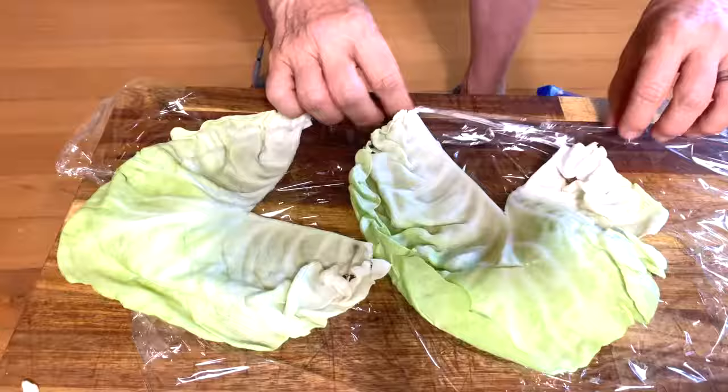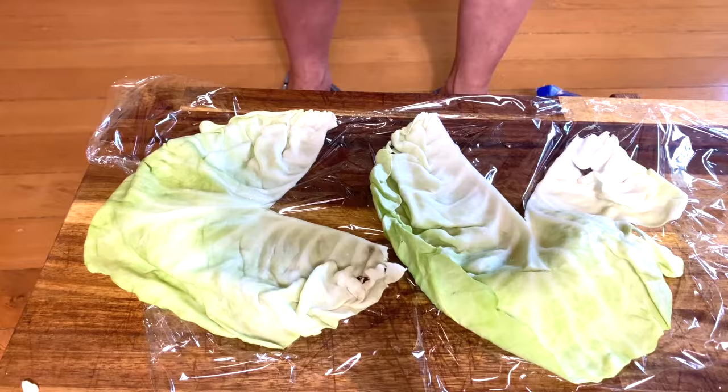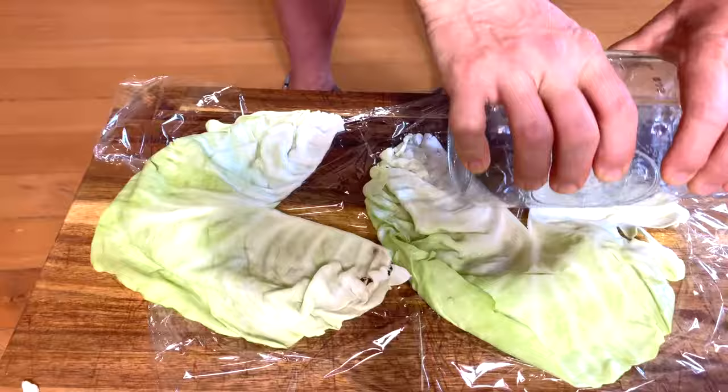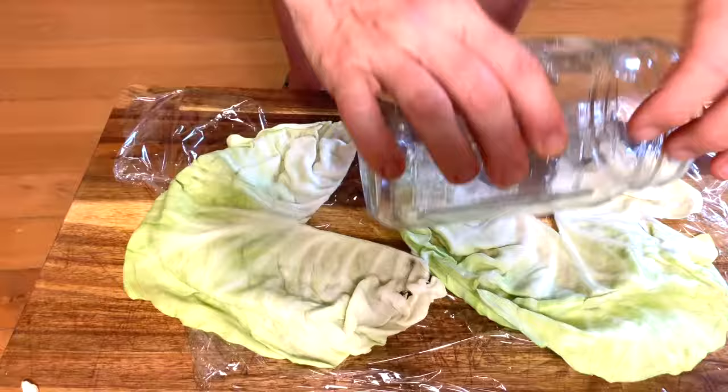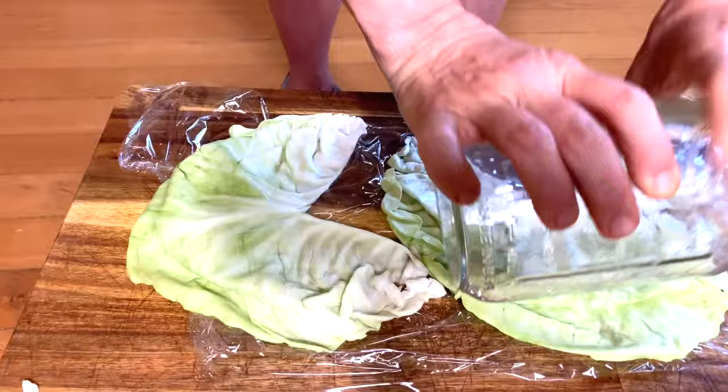Place the leaf on your cling wrap — and yes, it's cling wrap, so it clings. I'm using a mason jar, but you can also use a wine bottle. Gently crush and roll your cabbage leaves so that the juices come up. You don't want to crush it all the way so that it falls apart, just enough so that the juices can be released, because that is what will decrease the swelling and inflammation in your joint.